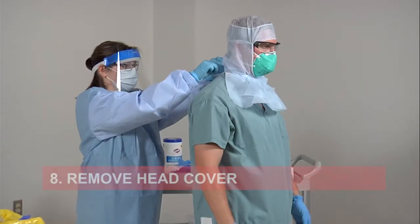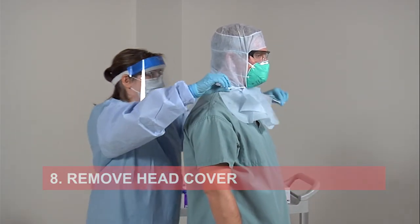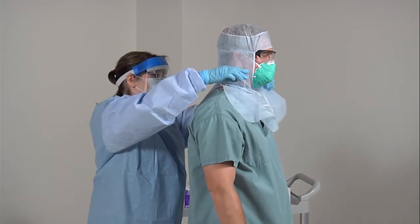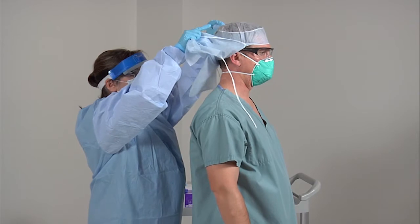The quality monitor will untie your head cover. They will pull the sides back from your face and pull the head cover off from the top of your head. The quality monitor will discard your head cover.